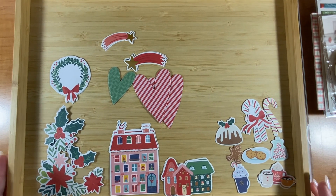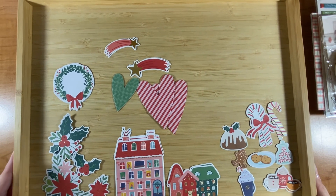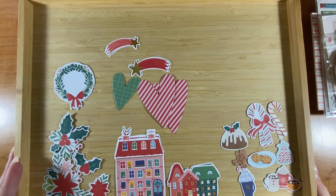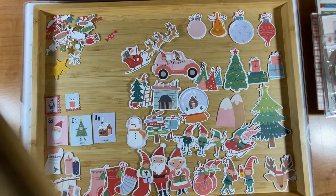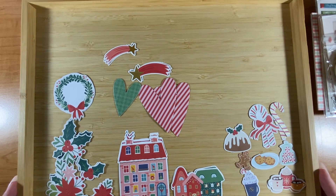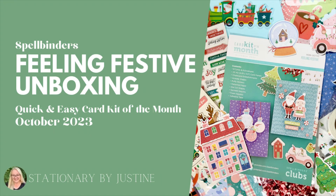I definitely feel less stressed and anxious about tomorrow. When you see this it'll be October and I'm sure I'll have some funny stories from kindergarten by that point. Thank you so much for watching — check out my video coming soon where I make different cards with these products. Once again, this is the card kit of the month for October 2023 called Feeling Festive. Happy crafting, bye!